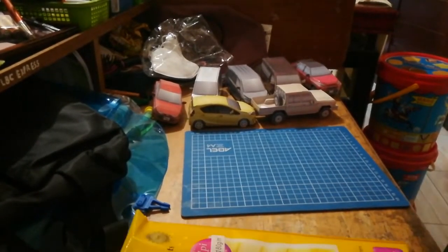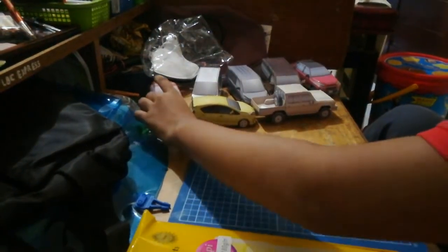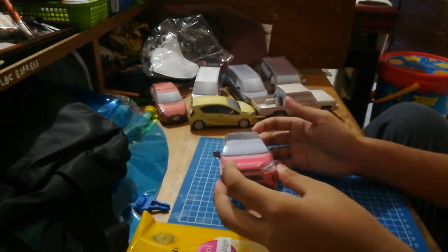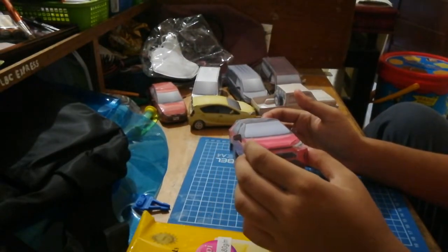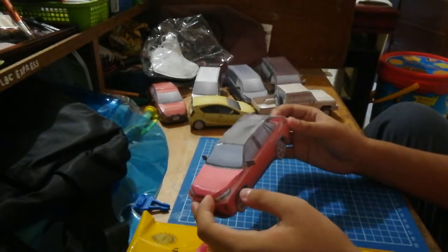Hello guys, MoroIT's here. I haven't been seen for a week. I made a Toyota RAV4 PHV because the Sonocraft channel already made a RAV4, so I made it myself though.